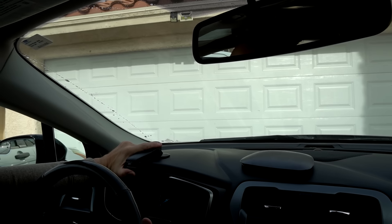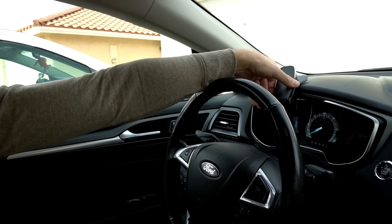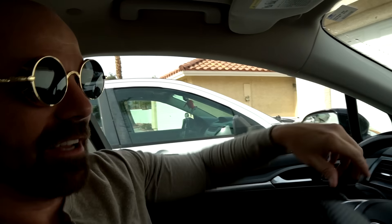I just hit the windshield wipers — it's chaos in here. I might have to try this on a different car, but as far as this test goes, it ain't going to work.